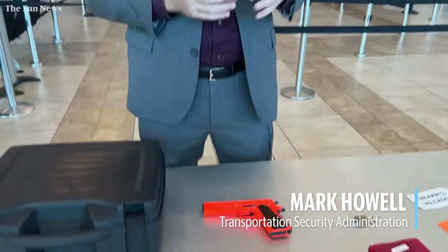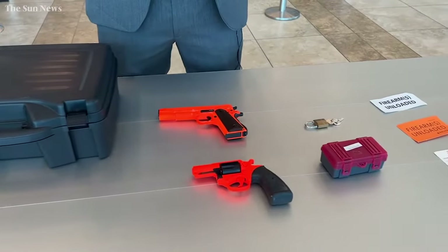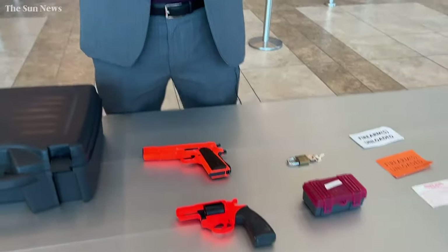We're here today to talk about the proper way to travel with a firearm. We're seeing an uptick in the number of guns nationwide coming to security checkpoints, so we want to educate passengers on the right way to travel with them. Bringing them to the checkpoint is the absolute wrong way. We don't have any issues with you taking your firearm with you as long as it's inaccessible during the flight — we don't want it in the cabin, therefore it can't come through the checkpoint.